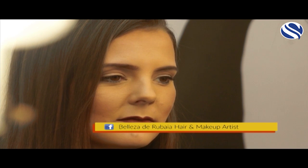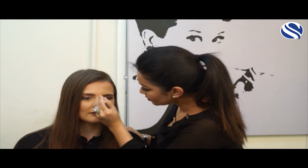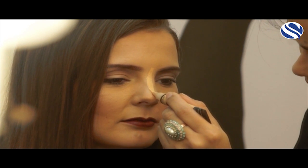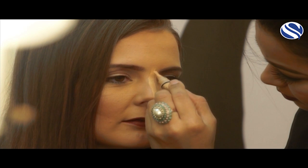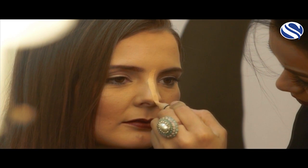So what I'm going to do first, I will take a generous amount of concealer at the back of my hand, and then draw a straight line on the bridge of her nose.